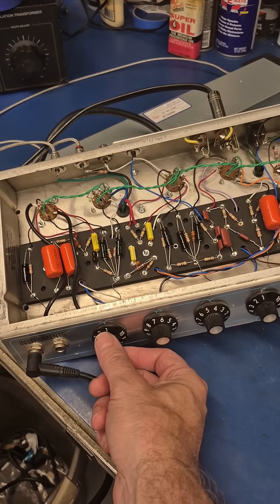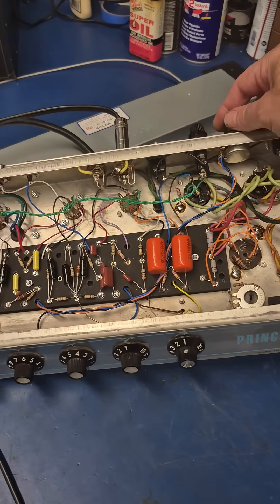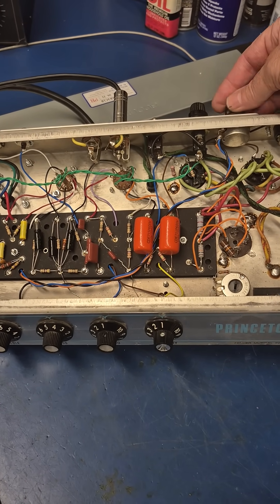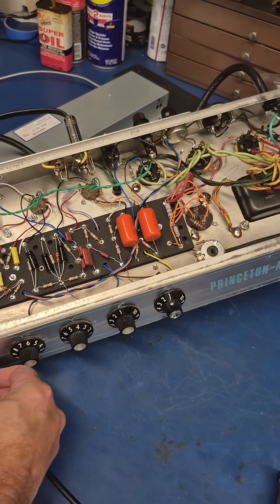Here's the test of the amp — she's nice and quiet. Here's the reverb. Working great.